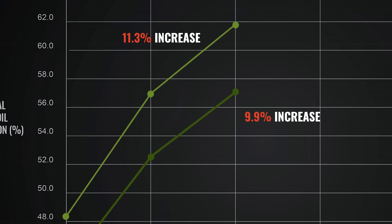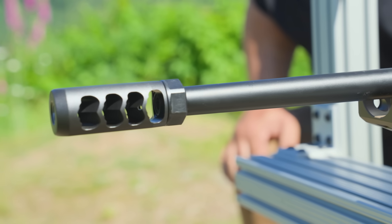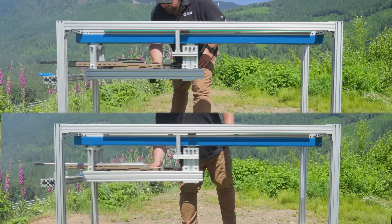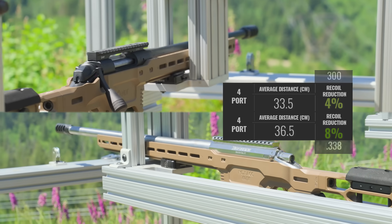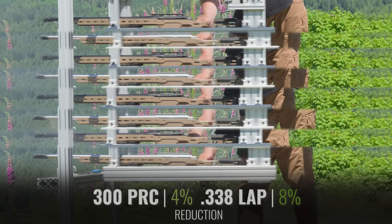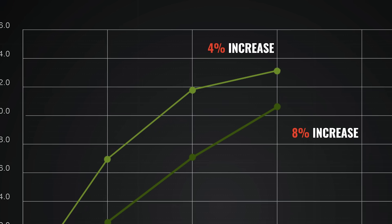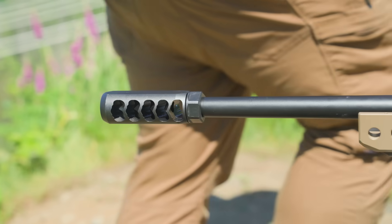We've got a four port brake on there — this was the most efficient one we found with the smaller calibers, so now we're going to see if it's just as efficient with the large calibers and see if it drops off after this point. Going from that three port to the four port we actually saw about a 10 percent decrease again, which is definitely more than what we saw with the 300. That extra gas in the 338 is definitely taking advantage of that fourth port. Let's go to the five port and see if we still maintain that advantage.